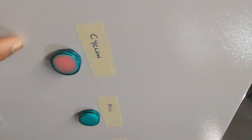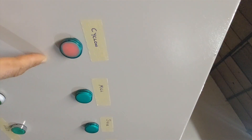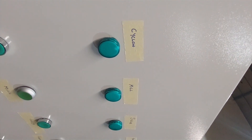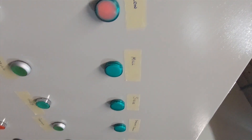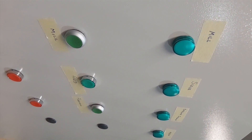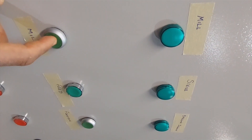The light indicates that the cyclone is on. Any machine that is on is going to show on the lights. When I switch it off the light goes off; when it's on, the light is on. The cyclone is supposed to be running now. The mill is the biggest motor here — it's the main machine. This is the start button for the mill.